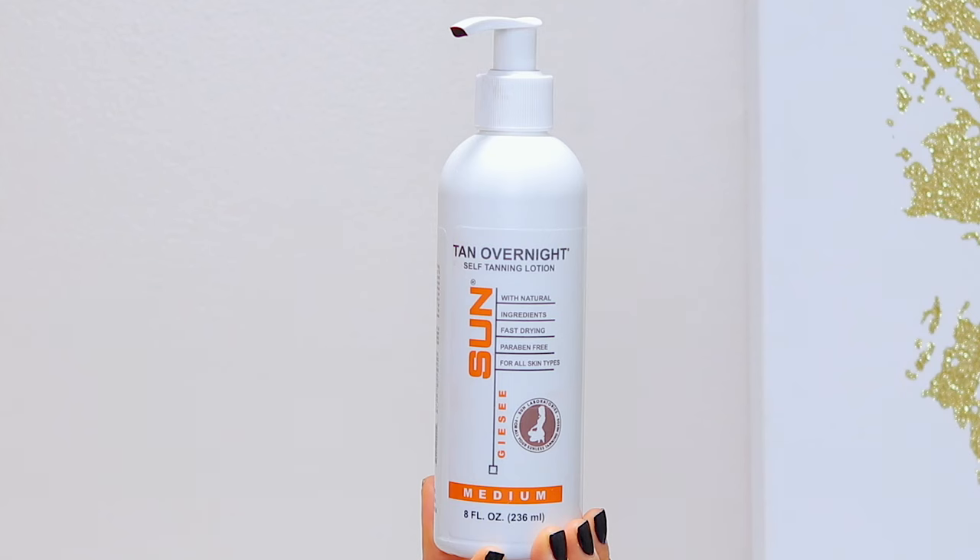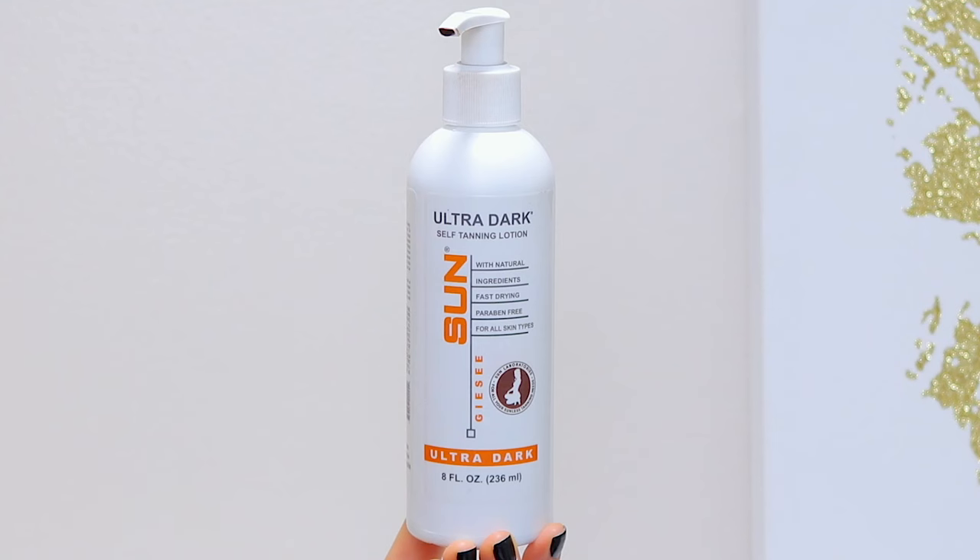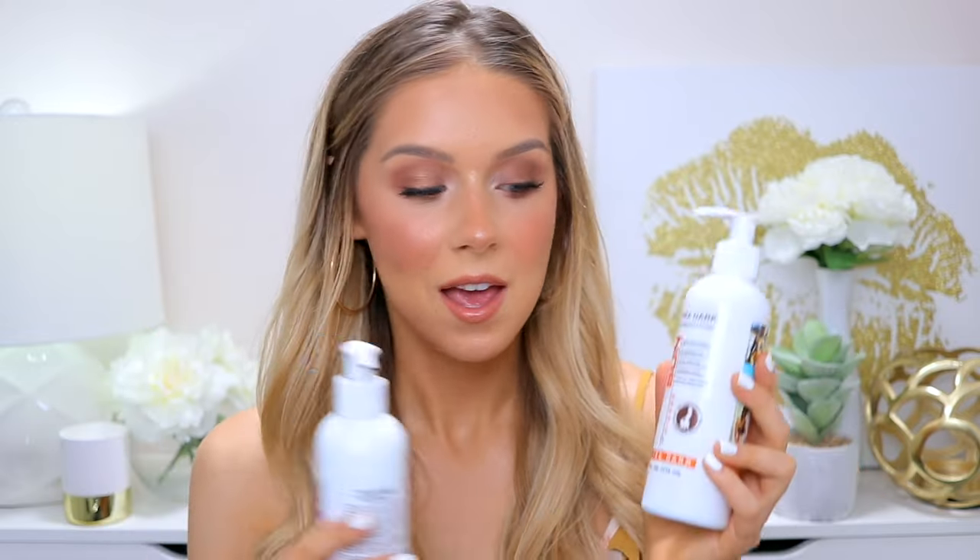As for the colors: I have Medium, also called Tan Overnight Medium, and Ultra Dark. However, on the website Ultra Dark just said 'Dark' on the bottom, which was a bit confusing. The absolute darkest shade they offer is called Dark Sun Station and it says 'Very Dark' on the bottom, so technically Medium is the lightest and Dark Sun Station is the darkest.